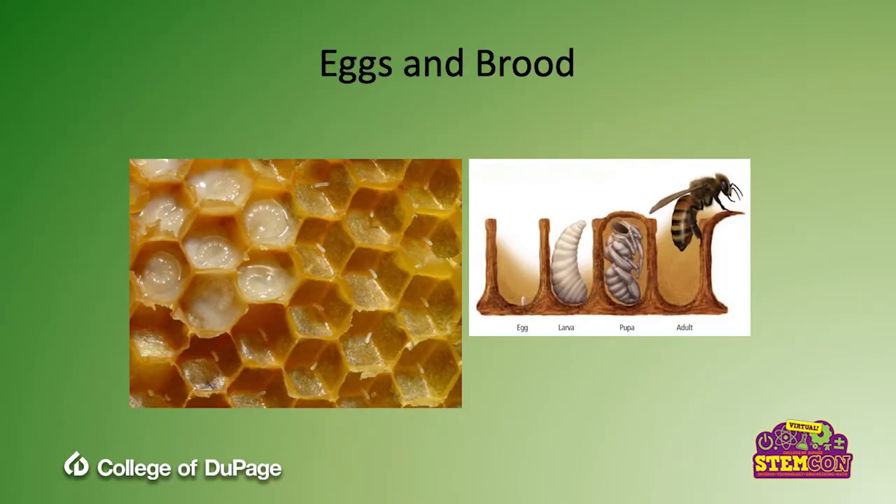When looking for eggs and brood, there are four stages bees go through: the egg phase, the larvae phase, and then they're capped off in the pupa stage where they develop into an adult bee and hatch. In this picture on the left, you can see very tiny eggs inside cells. When you see those, you know the queen is active because eggs only stay in that form for three days. If you find them, your queen is in there somewhere doing a good job. On the other side, you can see larvae — they grow very, very fast, fed constantly, leading quickly to the pupa stage where they're capped off.